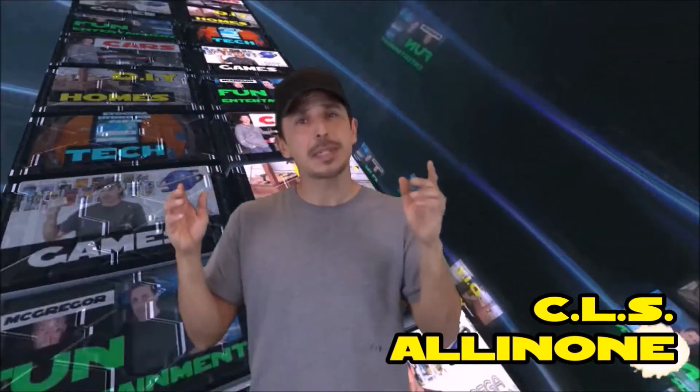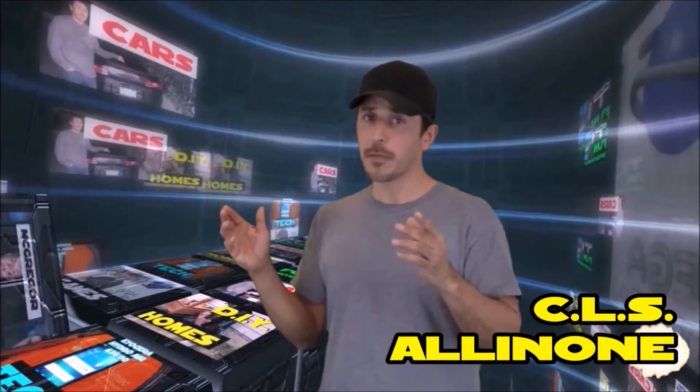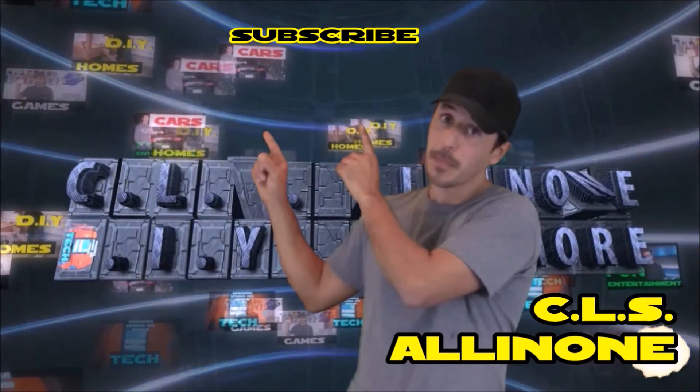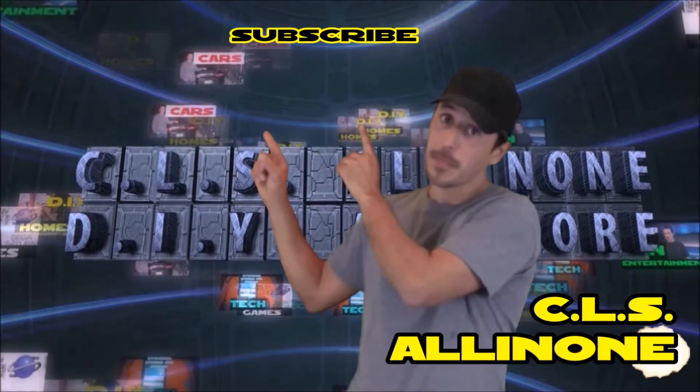Hey everyone, thanks for watching. This is CLS All In One. If you want to hear more from me, please like and subscribe. To see more of my videos, just click any of these categories to see more.